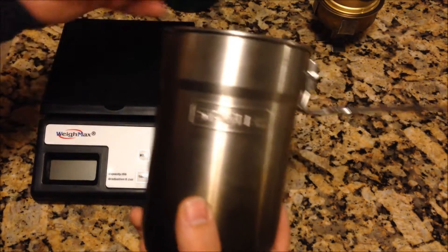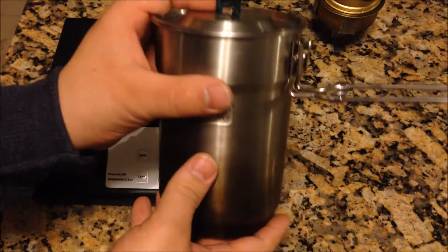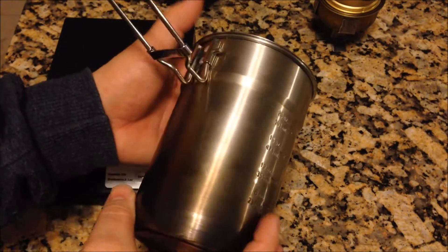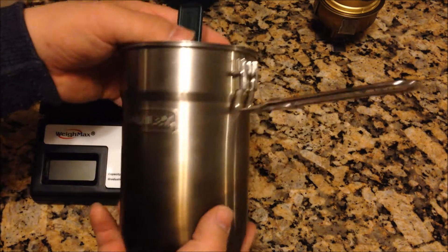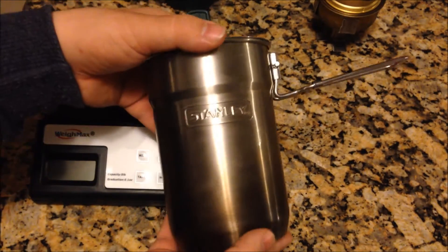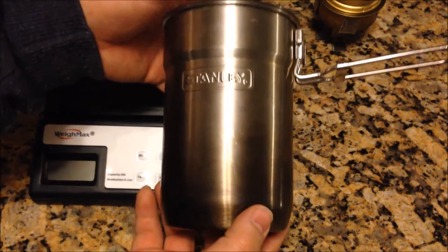This is pretty cool because most cook sets tend to cost quite a bit. I found this at Walmart actually. They retail for $25 I believe, but Walmart sells them for about $14.99 or so.